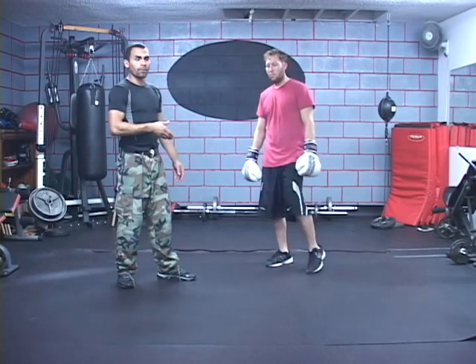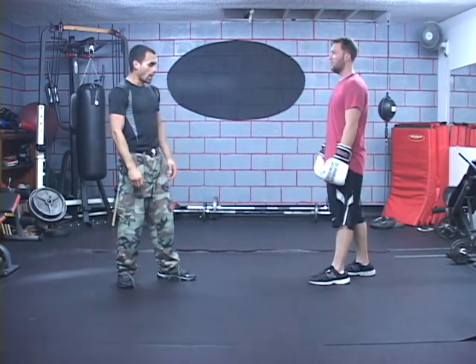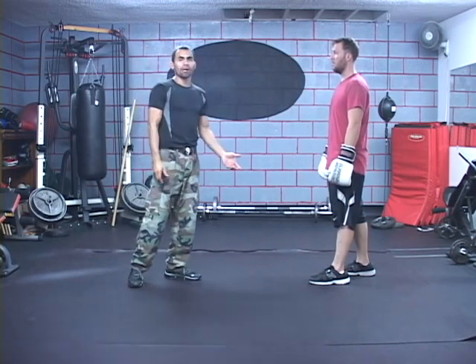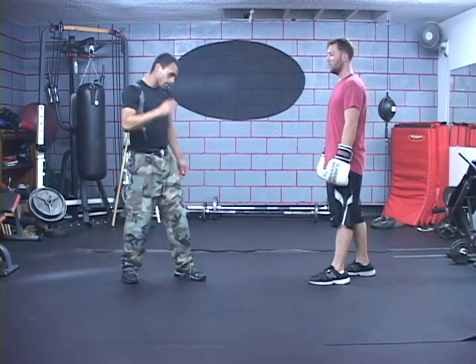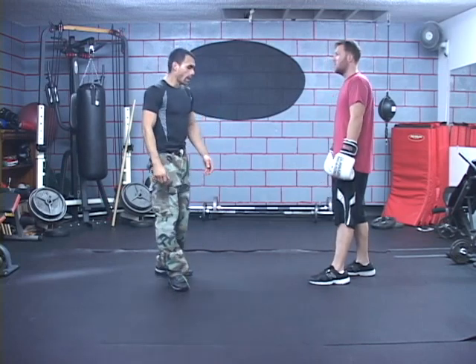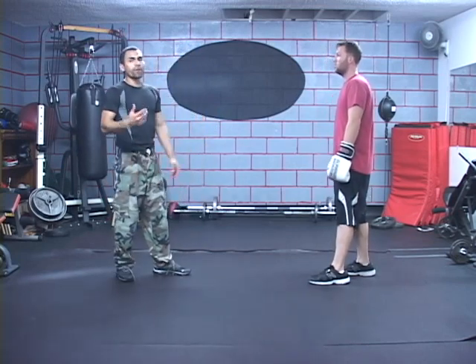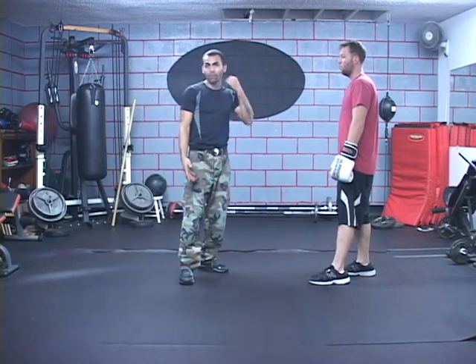That's how an orthodox will dissect an opponent — another orthodox opponent. So now for lefties, most of the time they're going to meet right-handed boxers because the majority of humans are right-handed, and that also means the majority of boxers are right-handed. So for a southpaw, in order for them — they can't dissect the middle properly.